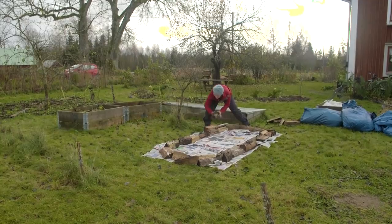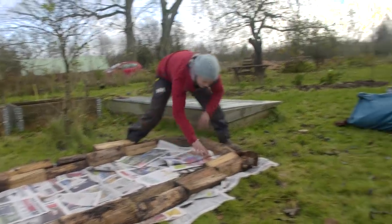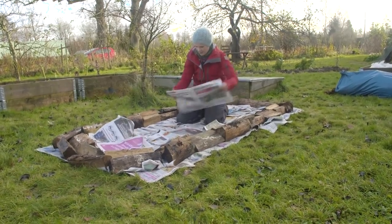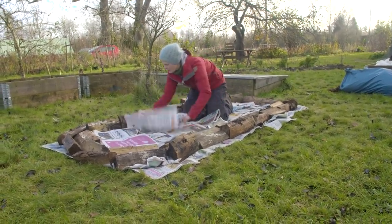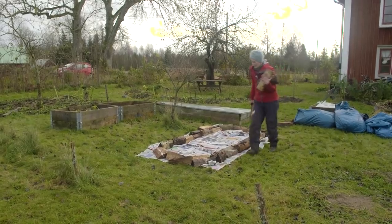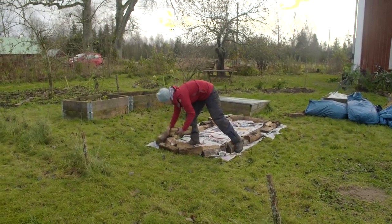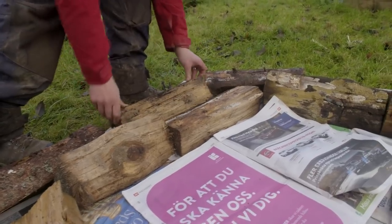I measured a bed that is one meter wide and about two meters long. I cover the lawn with newspaper, and if you do this at home in an area where there's a lot of weed, you have to use thick layers of paper. And just to make it look a bit prettier, I made an edge from old wood around this bed.